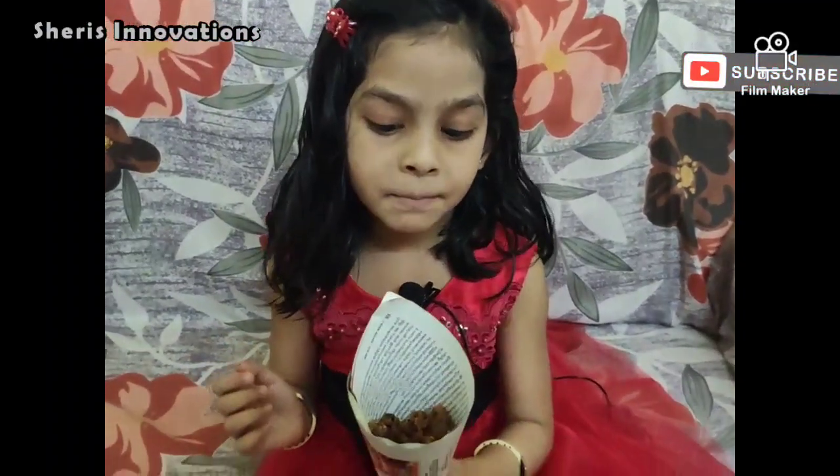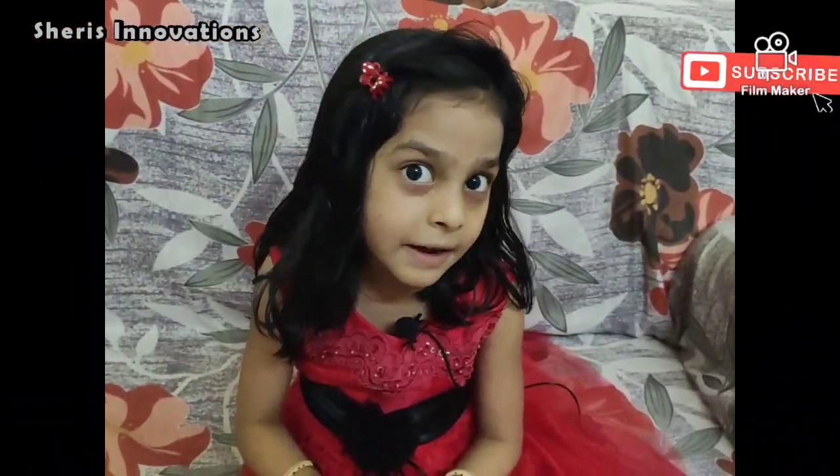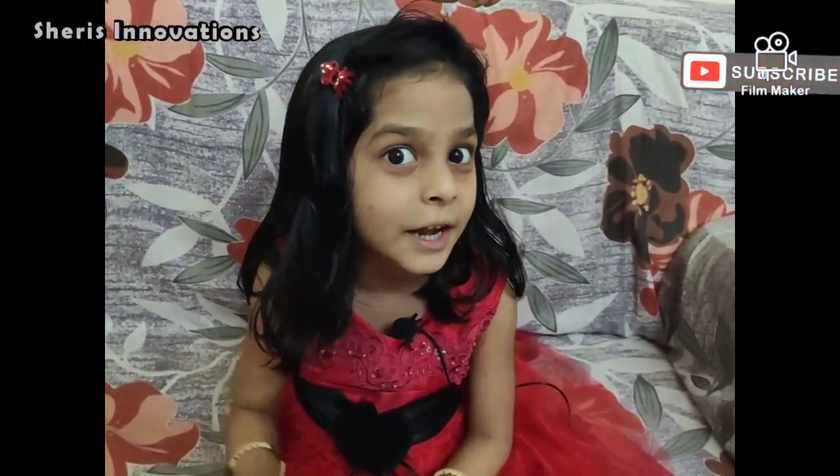So friends, please try this recipe and let me know your feedback. Thank you for watching. Stay tuned for the next video. Bye bye!